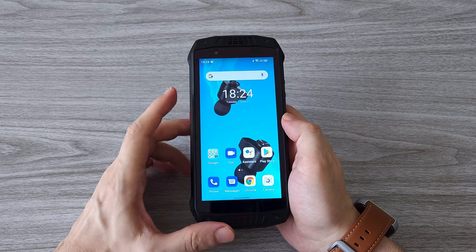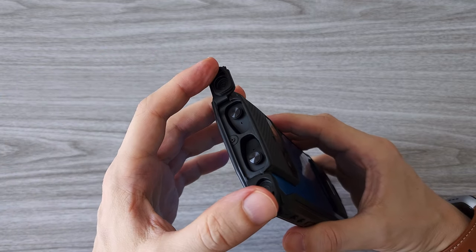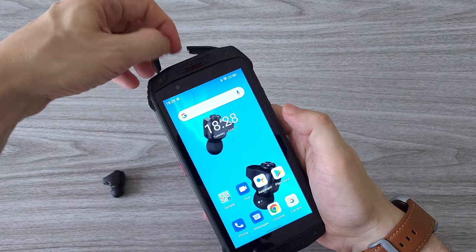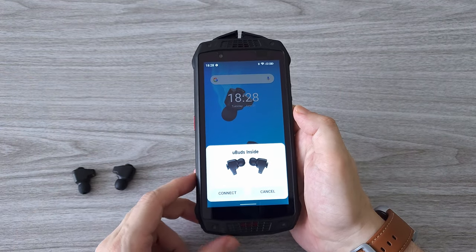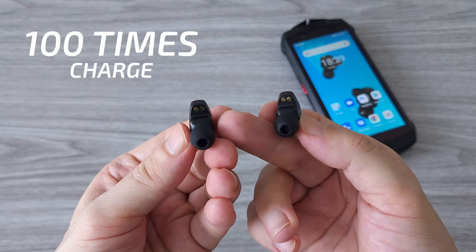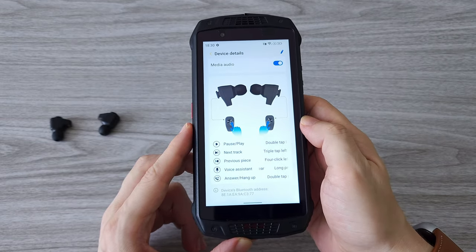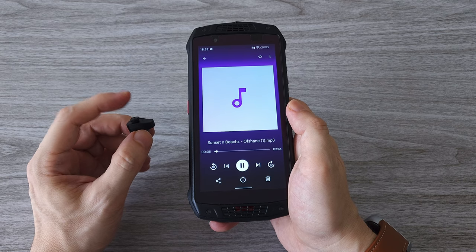Now let's check out the most exciting feature of the new Armor 15 — the built-in earbuds. They stay well protected on the top of the phone and are secured with strong magnets so they don't fall out easily. I think this is the best place to carry your earbuds — inside your phone, always charging from the massive battery. Specs-wise, they last up to 5 hours on a single charge and can be charged 100 times, giving you a total of 505 hours of battery life. These are fully functional earbuds with touch control — you can pause, skip songs, activate the voice assistant, and answer phone calls. The touch control is sensitive with no issues.